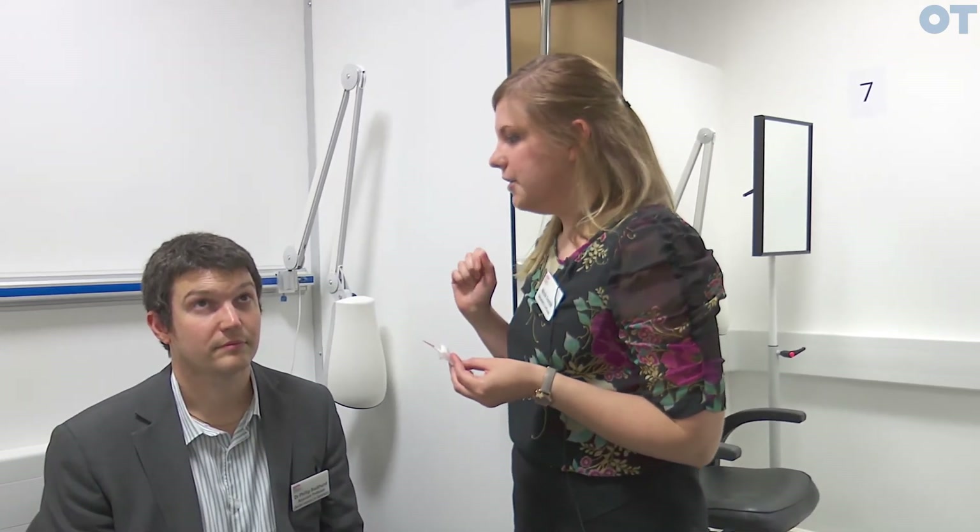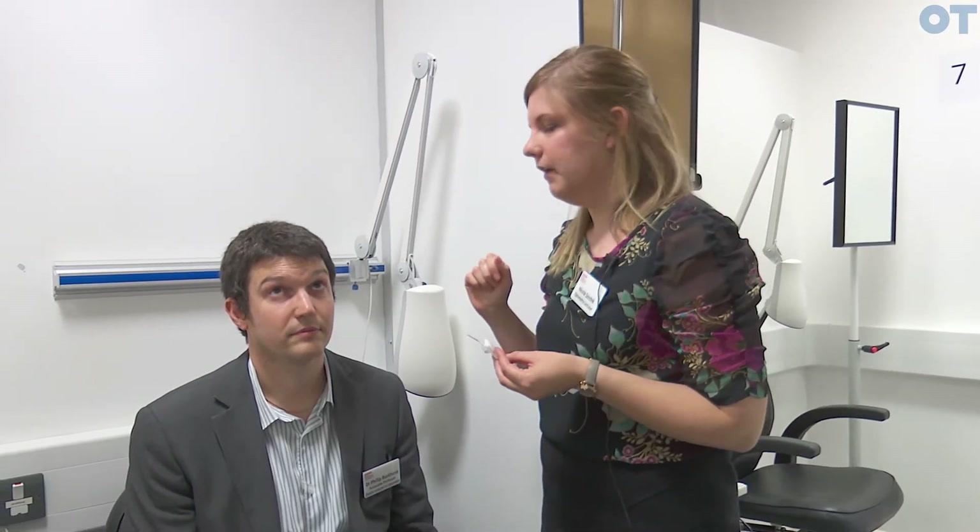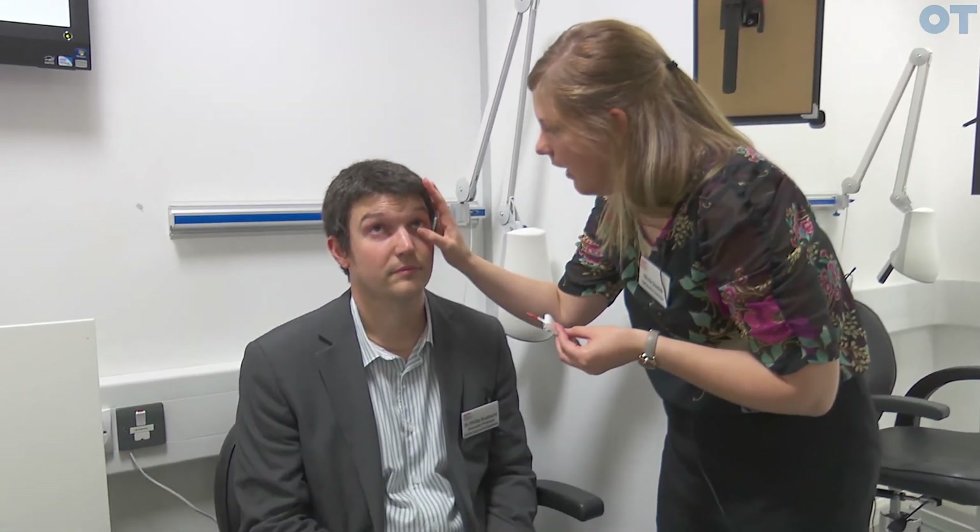Once you have your fluorescein strip ready, ask your patient to look up to the ceiling — you want the cornea as far away from the lower eyelid as possible. Gently move the lower eyelid down and place some fluorescein on the bulbar conjunctiva, then gently let go. While the patient takes a few blinks, the fluorescein should move around the eye.